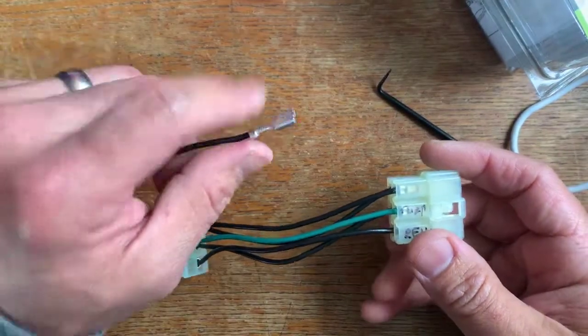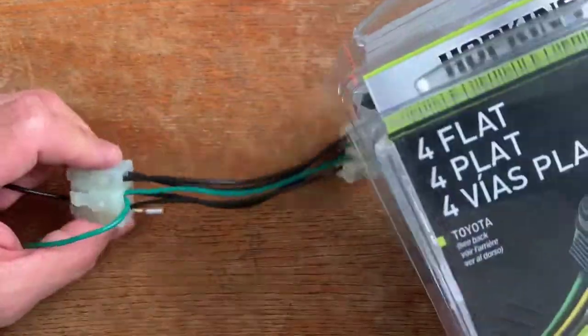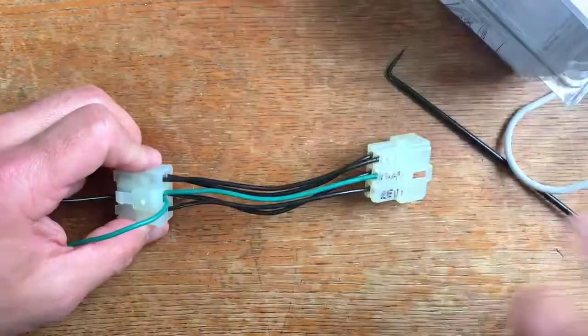Install video coming shortly. But that's how you rewire and de-pin the harness for the Hopkins Trailer Harness to work for our 60 Series Land Cruiser.